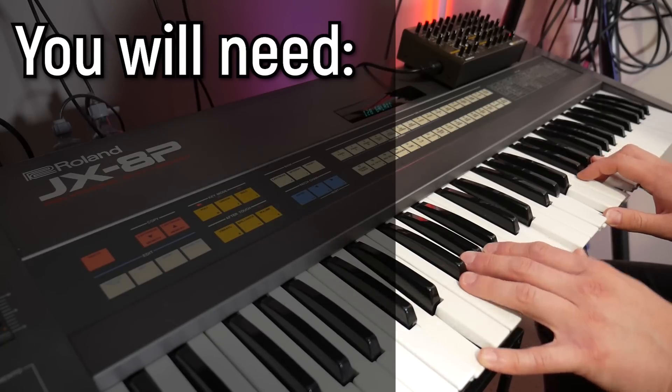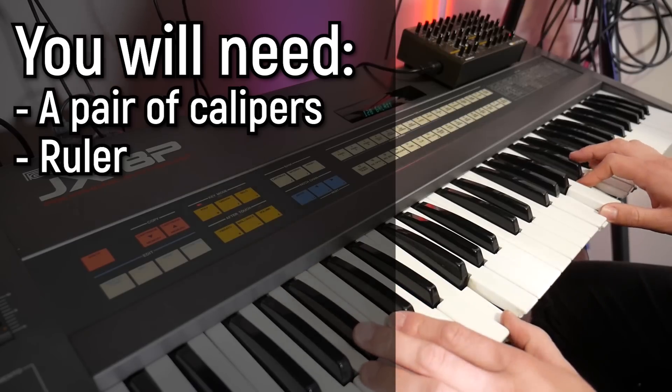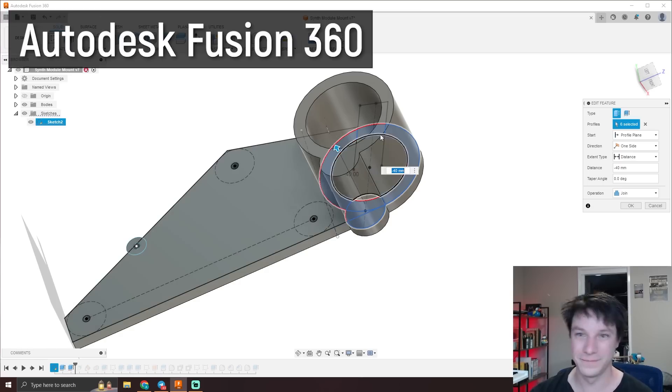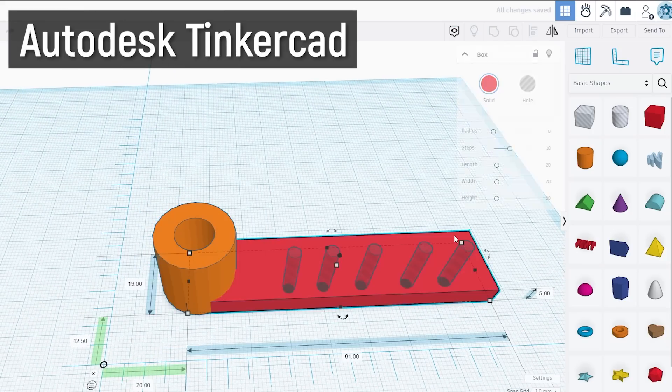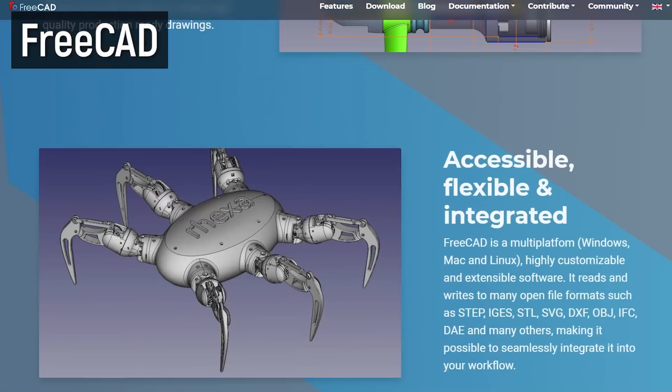To join anything to anything else, you'll need a few things. To start with, you'll need measuring devices — here I have a pair of calipers and a ruler. We'll need these to extract measurements from the two things we're joining together to then use to create a bracket. Secondly, you'll need some sort of CAD software, which is your 3D modeling software. I'll be using Fusion 360 in this video, but there are lots of other free options available. You can use Tinkercad online — it's very basic but there's a free plan and it runs on the cloud — or you can use FreeCAD, which is completely free and open source.